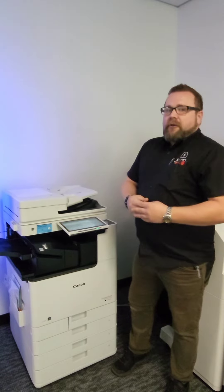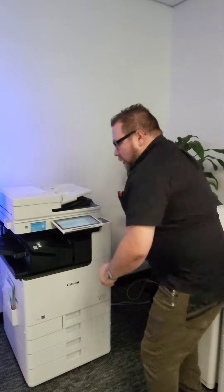We're going to run under the assumption today that our machine has told us it's out of toner and it needs us to replace the black toner. So we'll walk through the front of our machine here and go ahead and open our front door.